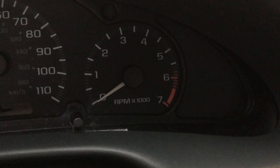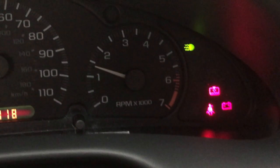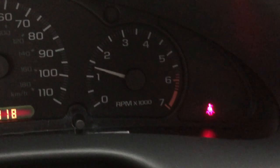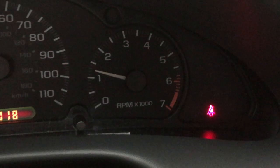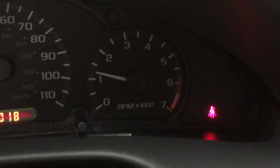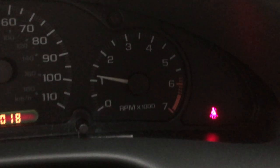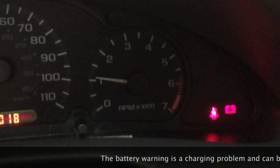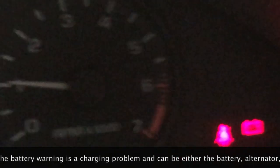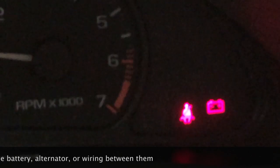Today I'm going to show you a problem on this Cavalier. After you go and start it, after everything comes off the lamp test and it starts to settle down, what will happen is after a few moments the battery light will come on over here on the right-hand side, which is an indication of a charging problem, as you can see right there. So we're going to be looking into what can cause that particular kind of problem.